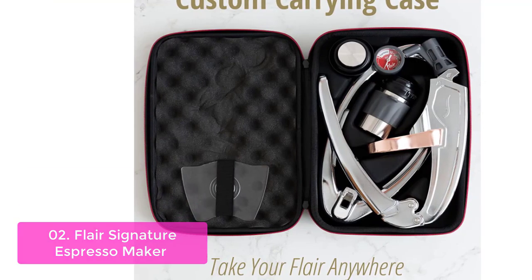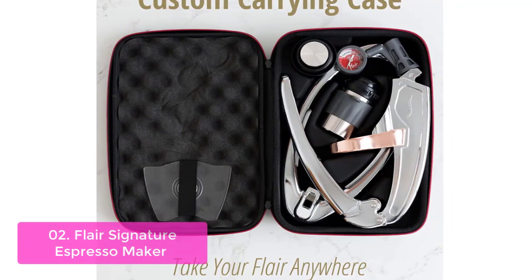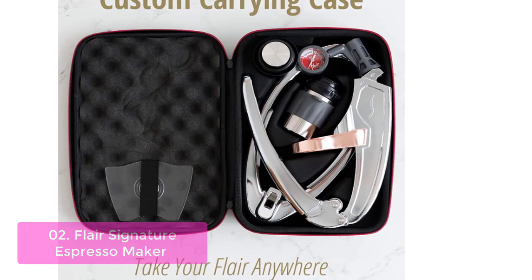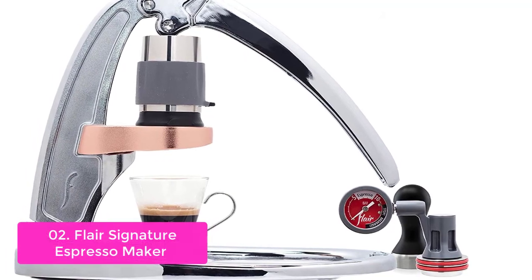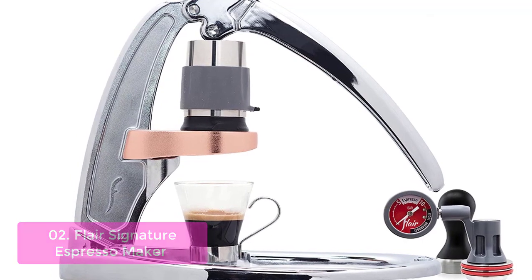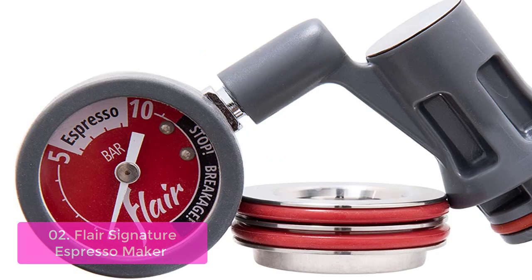List number 2: Flare Signature Espresso Maker. The Flare is a 100% human-powered manual espresso machine for producing professional-quality shots of espresso from your home. The Flare Espresso Maker is the only manual espresso maker with a completely detachable brewing head. This patented design allows users to completely remove the brewing head, separate the parts, and rinse under cool water.